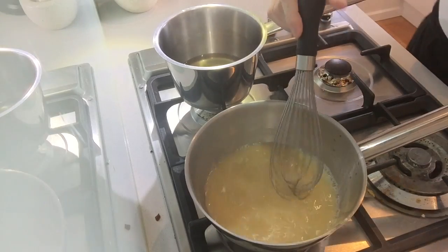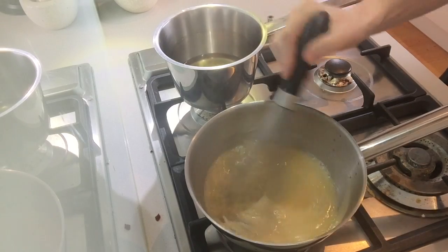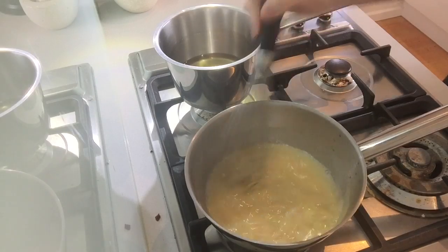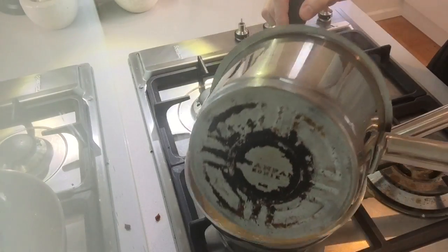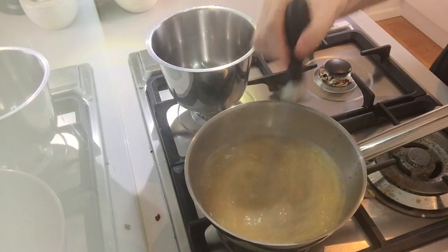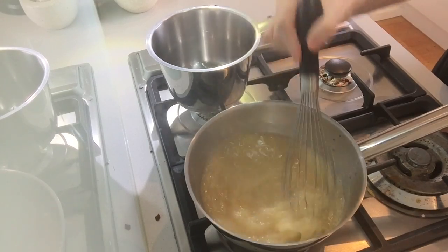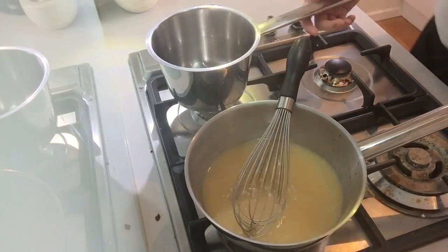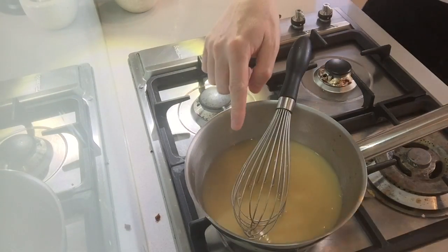Now this is exactly the same as making a béchamel sauce, except that instead of milk, we're using stock. I'm making a small amount here so I'm putting in the rest of the stock. Like the béchamel, at this stage, when all of the roux is nicely dissolved and incorporated, I'm going to put my fire on high and bring this to the boil.